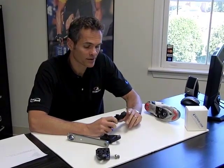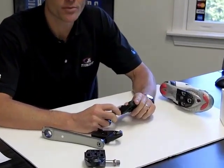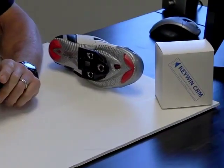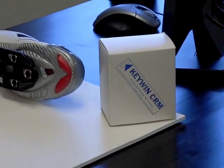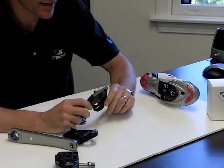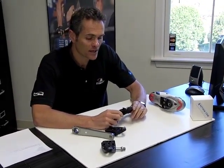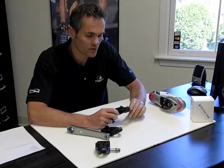Hi, this is Todd from TT Bike Fit and we're going to talk about Keywin pedals today. Keywin pedals have been around for quite some time now, but they haven't really gotten much distribution in the U.S. I've been using them personally for several years and really think they offer great value and great performance. These are made in New Zealand and they are used by a lot of top athletes down in New Zealand and Australia.